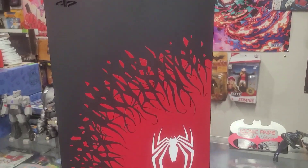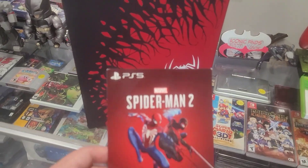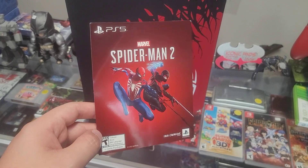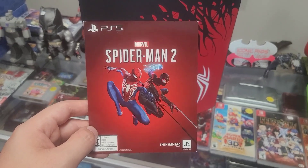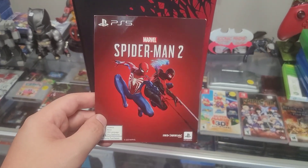Last but not least, we get the code for Spider-Man 2 — obviously we can't use it until the game comes out in October. I almost forgot this was in there. It got a little bent from being in the box, but it is the last thing that was in there.